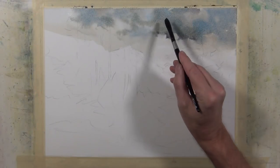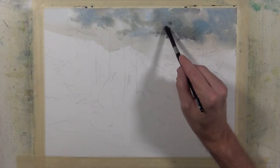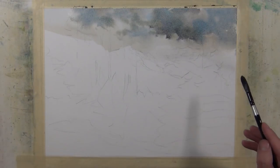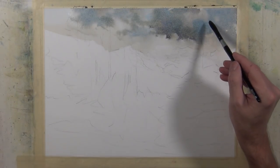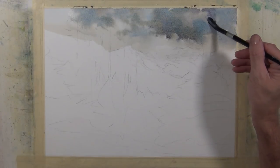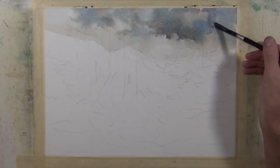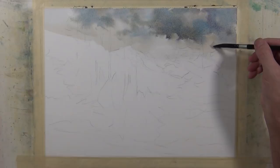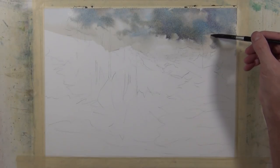I've continued to work with this cloud area, darkening the value a little bit until it's a middle value. I'm trying to make a distinction between what's going on in the middle ground and what's going on in the background with the distant sky, and one of the ways I do this is with the change in value.